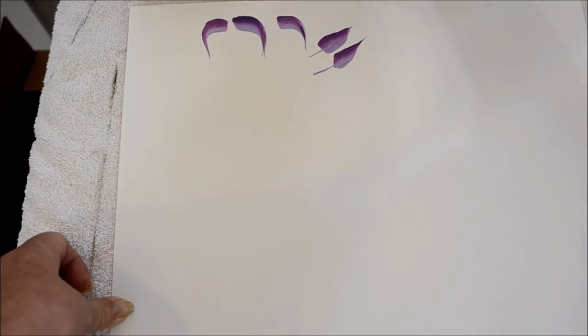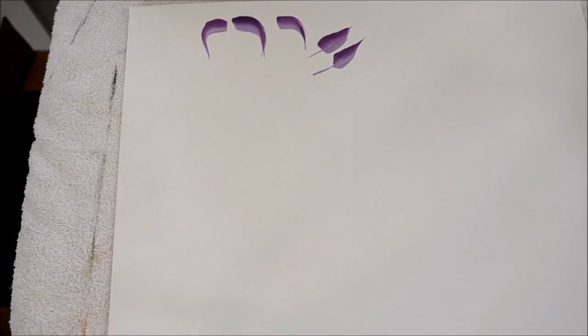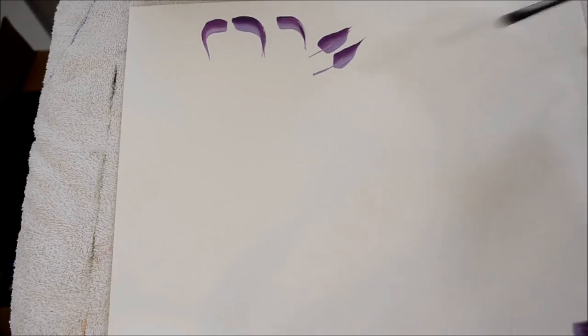You can make this stroke also with a filbert — not a round brush, I'm sorry, a filbert. You can also do it with round. I have a filbert here — it's a well-used one so it might not keep an angle well, but I'll show you what a leaf stroke with the filbert looks like. You see how it's got the rounded back end.